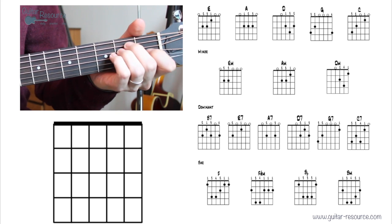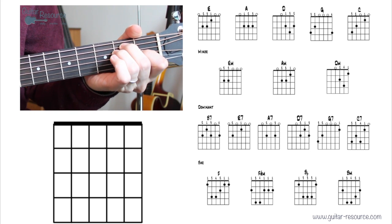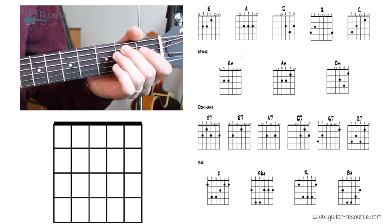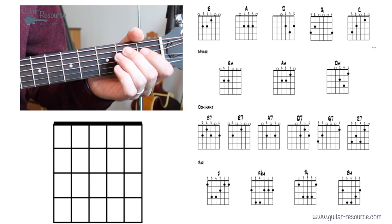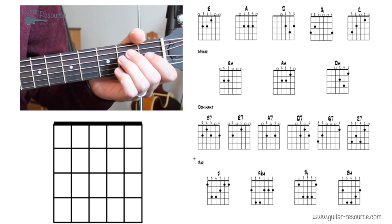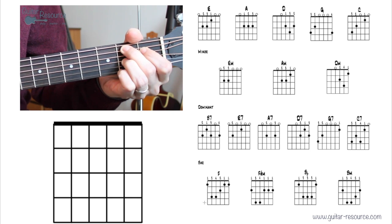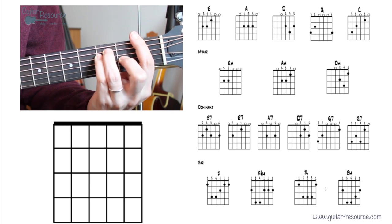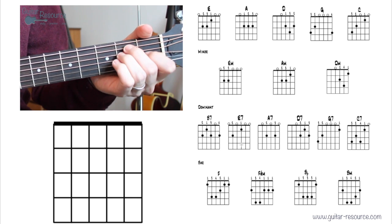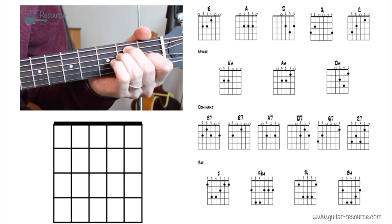Let's take a look at basic chords and put these together one at a time. We have five major chords with open strings, three minor chords with open strings, six dominant chords with open strings, and four bar chords. With the chords on the sheet you can play lots and lots of songs, so let's get started.